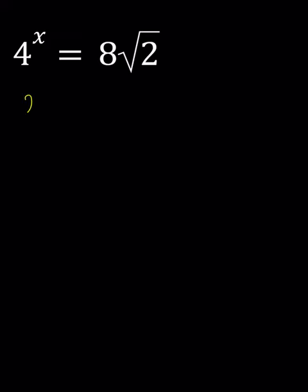Let's go ahead and write the 4 as 2 to the second power, and the 8 as 2 to the third, and the square root of 2 as 2 to the power 1 half.